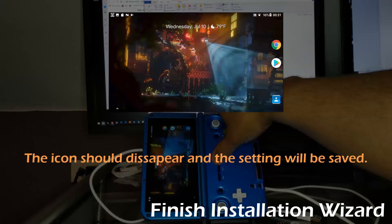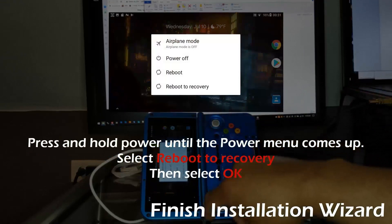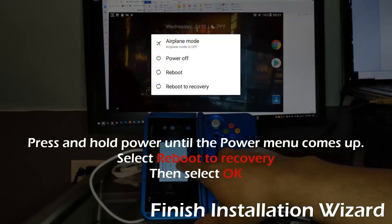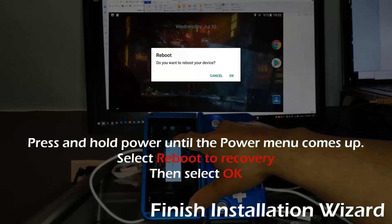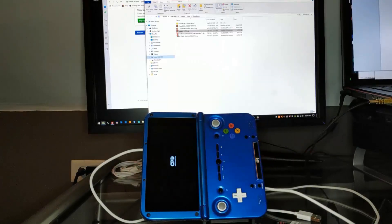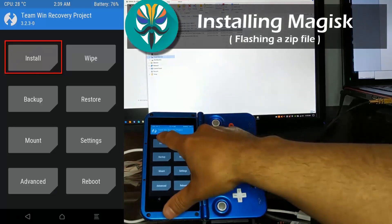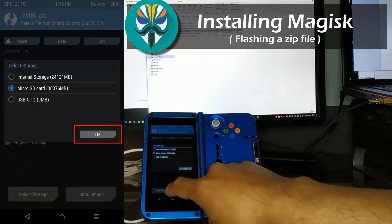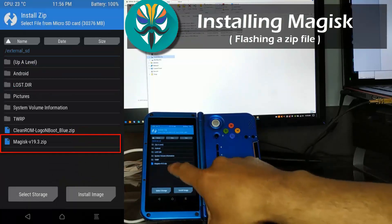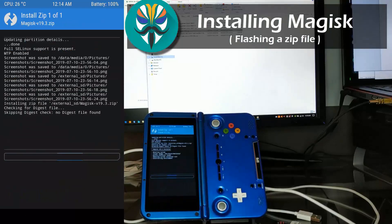The developer for Clean ROM has included a very useful feature in the firmware — you are now able to reboot into Recovery or TWRP right from the power menu. We are installing Magisk, and the process is called flashing a zip. Take note and get familiar with this process because this is how you will update Clean ROM. You can even use this process to change your boot animation.